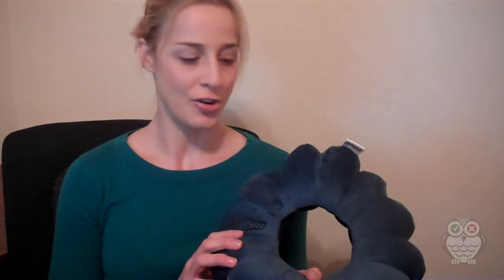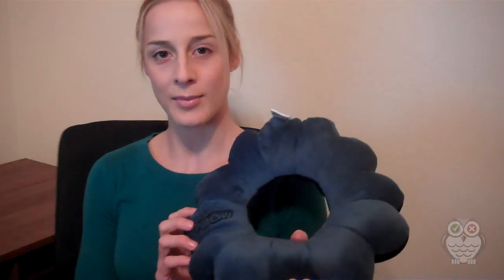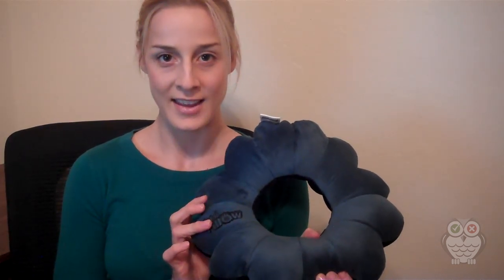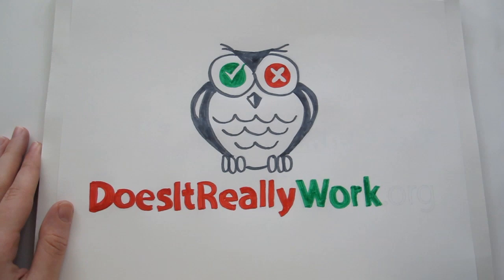Or if they're wet or freezing cold or hot even, this could be perfect. Even if you're sitting on the ground, this is a great little boost instead of just sitting straight on the ground. Very versatile. Definitely would recommend it. Really comfortable. And I really like this product. That was my review of the Total Pillow. I hope you enjoyed it. Thank you. DoesItReallyWork.org — Real Reviews. Real Answers.